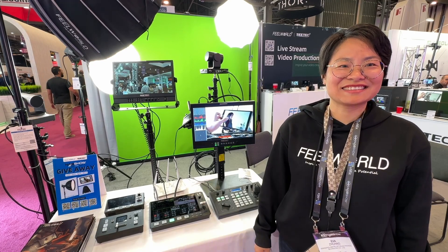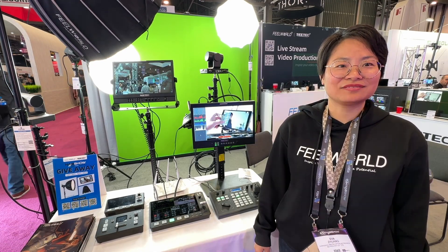This is Allen here at NAB and I'm with Eva from CTECH and Feelworld. They have a brand new switcher that is still in development — it hasn't actually come to market yet, but they're showing it here at the show.